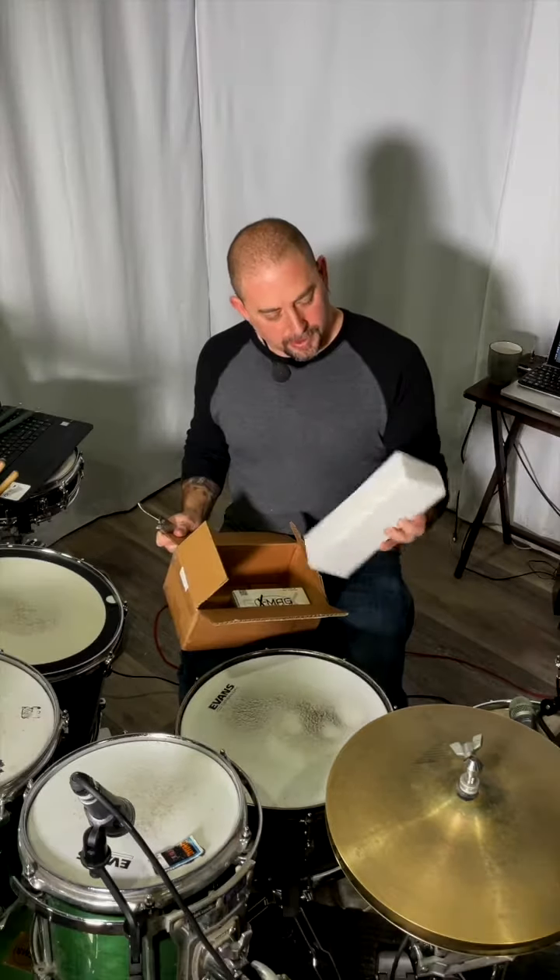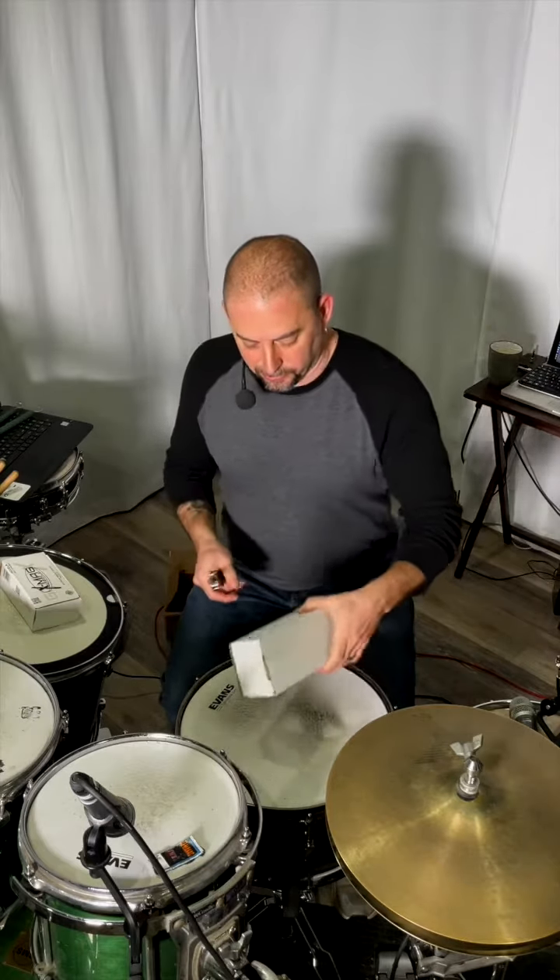I just got this package from my friends over at GrooveX Percussion. I have no idea what's in here, so let's take a look to see what we can do without slicing my finger off. We've got a couple of boxes here. Let's open this guy first and see what we got.